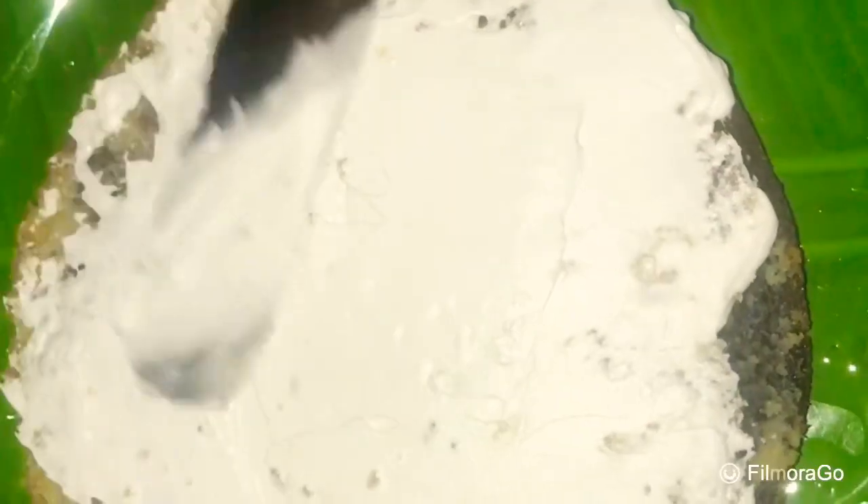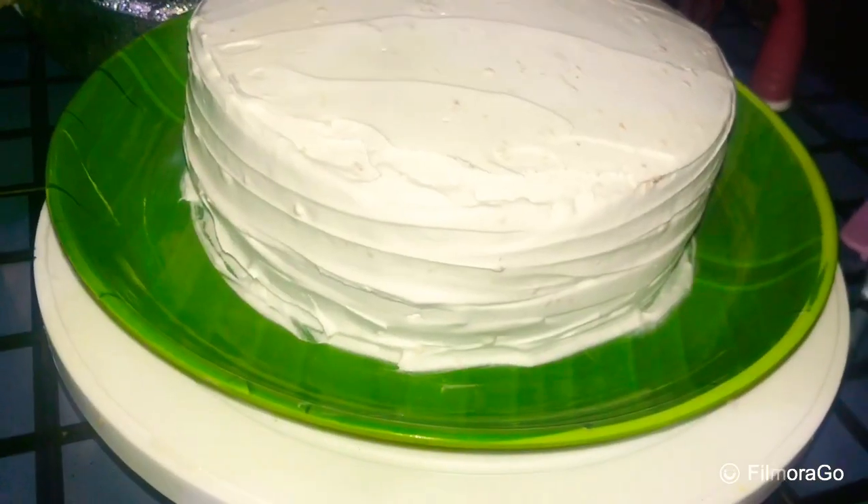I will cook it for 25 minutes. I will prepare for 25 minutes. I am going to add full icing.